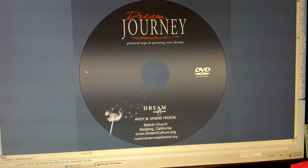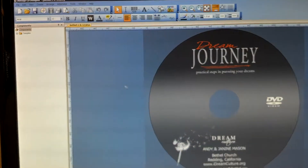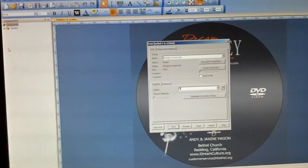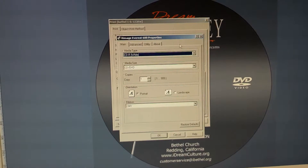You can make the image that you lay down here bigger, but that will not do anything. The way to fix this is to go into File in your CD Designer, then File > Print. From there, you'll click on your Everest 600 printer and open Document Properties.